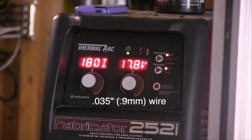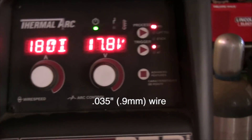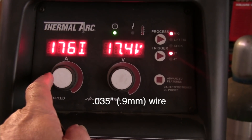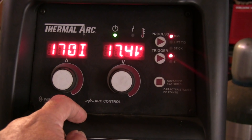So I'm going to turn the machine down just a little bit — tweak it down to about 17.4 volts and down to around 170 on the wire feed speed. That should be a little bit better, so we're going to try that now.